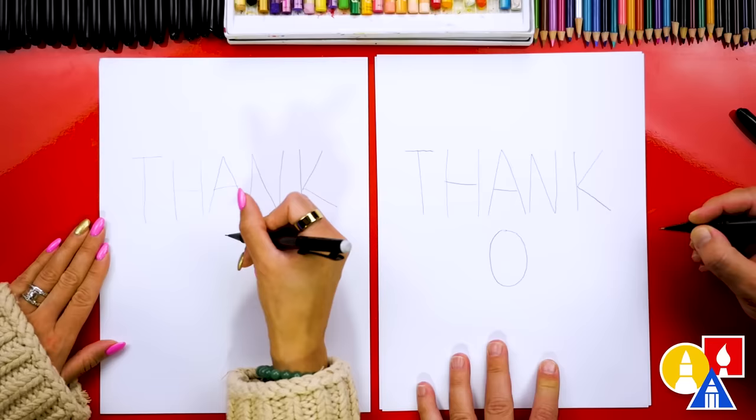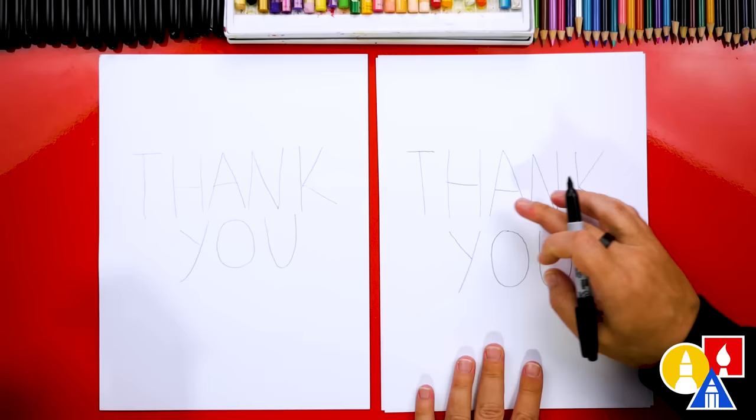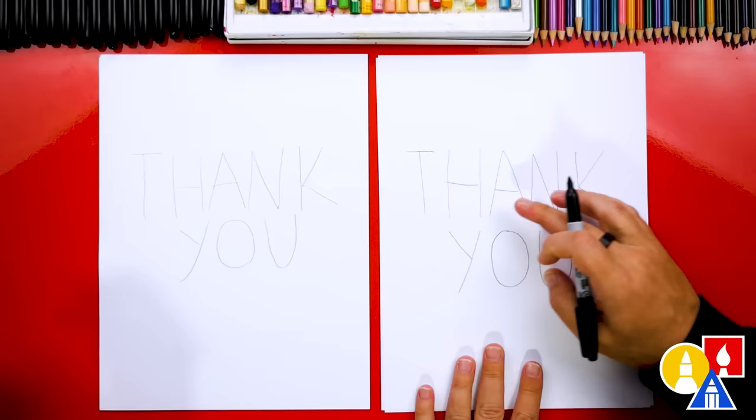Then we can do the Y for the first letter and the letter U for the last letter. We did it — we finished writing the word 'thank you.' Now let's switch to our marker and we're going to draw block letters, or turn each letter into a block letter.